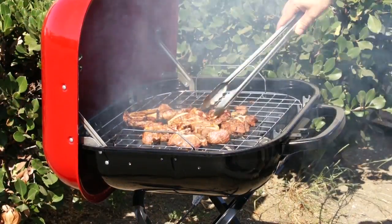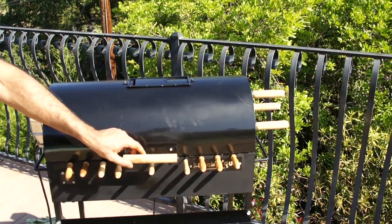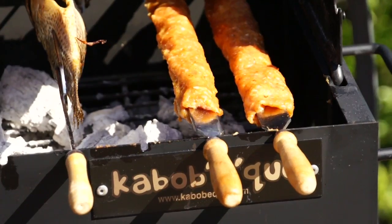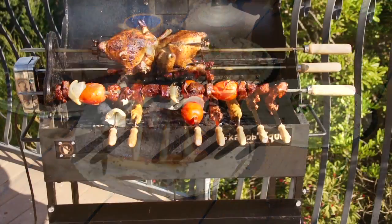Old fashioned grilling is hard and time consuming. With the Kabab-i-Q, just plug and grill — from beef and chicken kabobs to lula kabobs, rotisserie chicken, catch of the day, and much more.